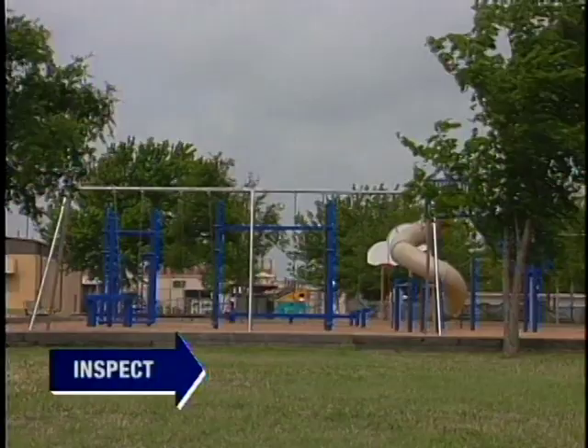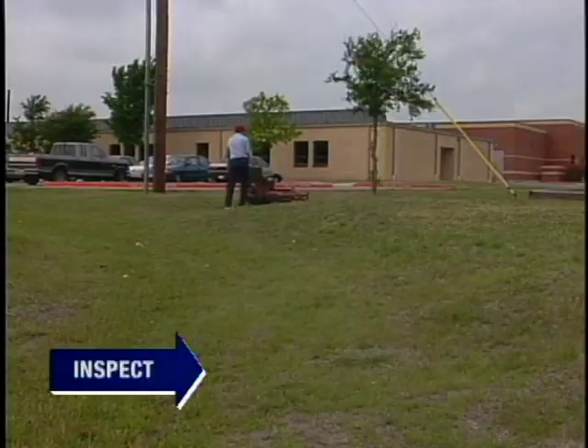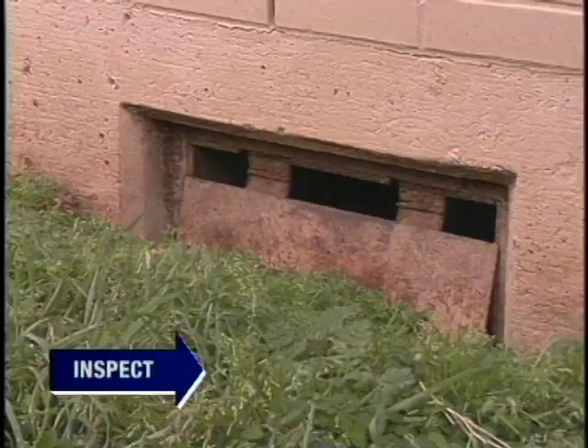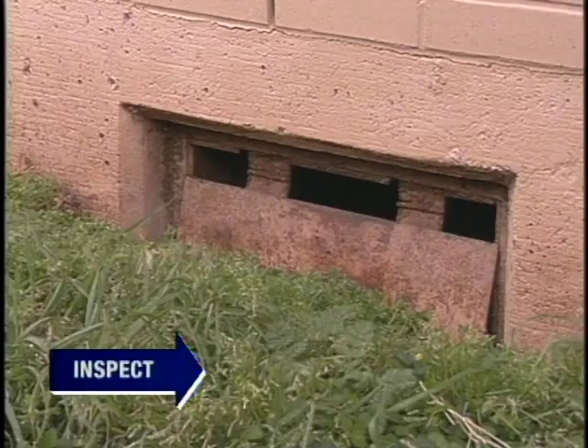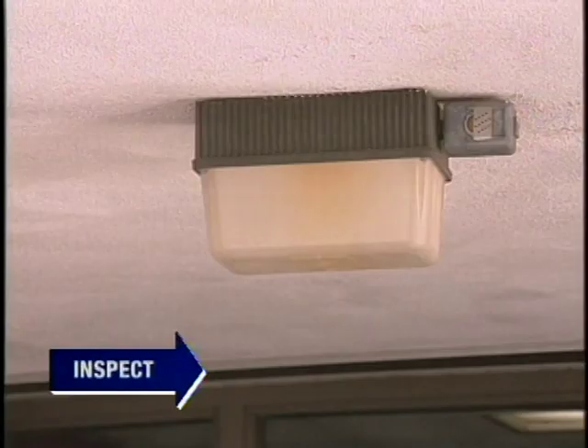Outdoors, landscaping practices around a school building can contribute to pest problems. Heavy ground covers and mulches harbor many pests. Look for unsealed gaps and holes in buildings — such openings provide entry for unwelcome guests like birds, rodents, bees, and wasps. Even small cracks may shelter ants and crawling arthropods. Outdoor lighting is important for security, but bright lights also attract insects. Insect problems can often be traced to outdoor lights that draw hordes of nighttime flying insects.